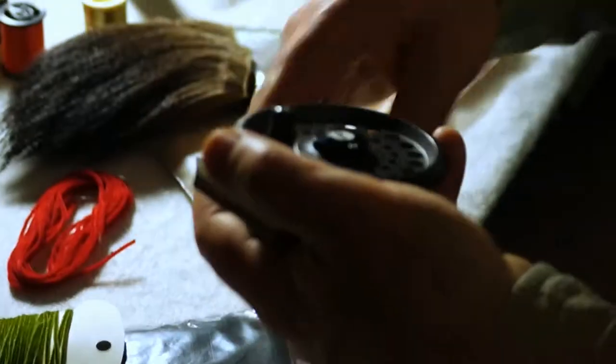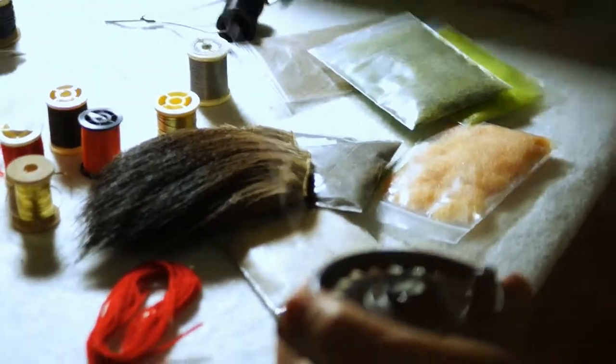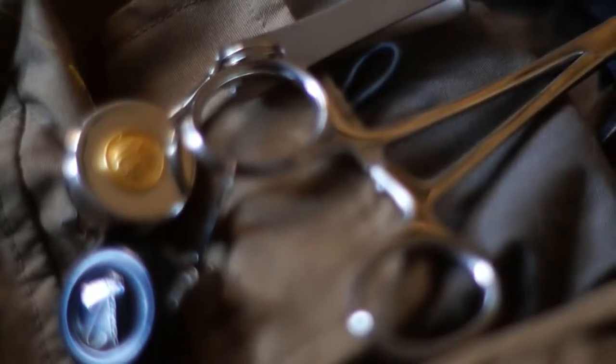And it's kind of mesmerizing. You spend all day watching this fly on the water, and you're just waiting for those moments when that fish comes up and you see that it takes the fly. Or sometimes it's a big splash.